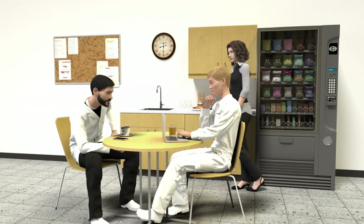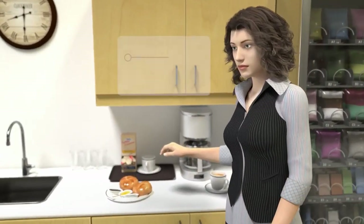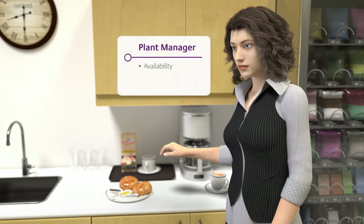Starting your workday usually involves thinking about how to solve your challenges. I need to keep high productivity rates and guarantee that my operational equipment effectiveness, OEE, is optimized at all times. No exceptions.